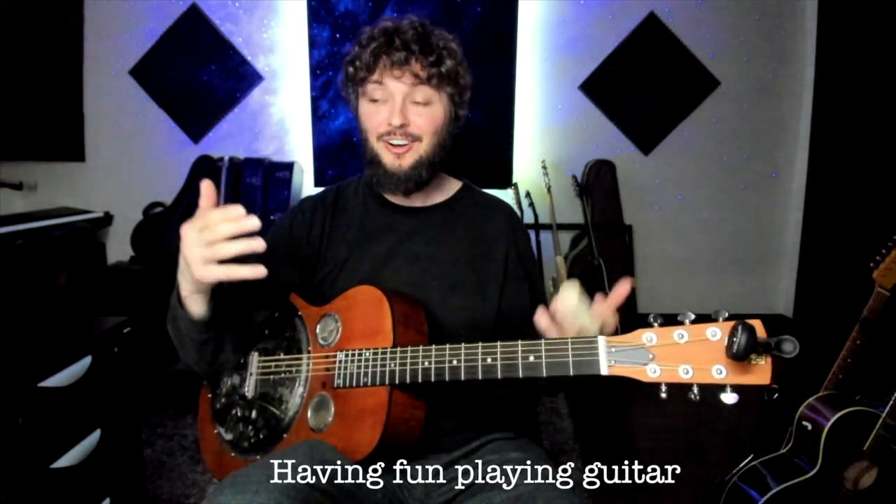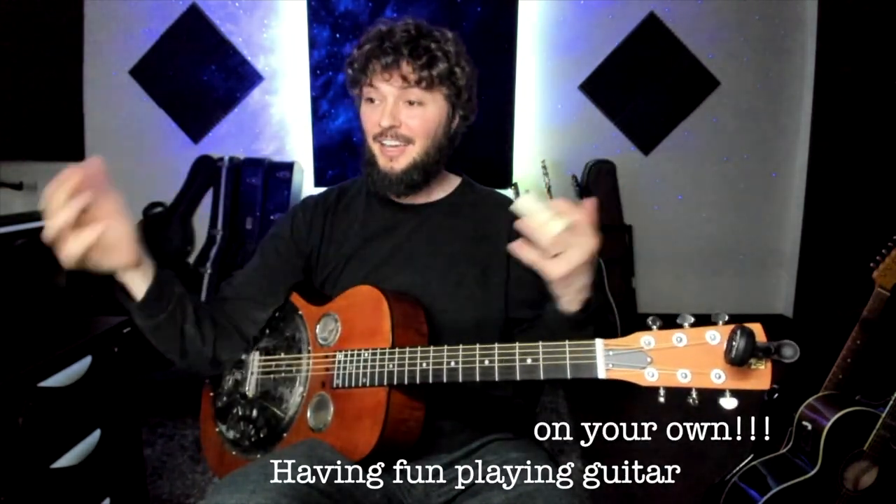Hey, what's up y'all, welcome back. So today we're going to learn this new riff, or this old riff rather, in a new way. This is for you guys that just want to have fun with riffs you might already know and you're tired of playing them the same way without a band, and maybe you just want to have fun by yourself. A lot of my lessons are about having fun playing guitar on your own without relying on a band or even backing tracks.